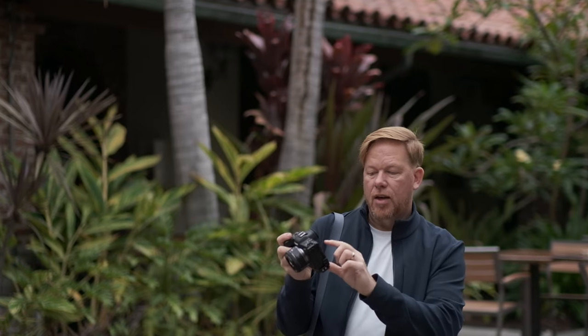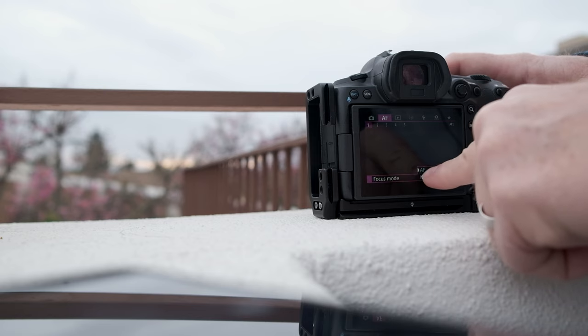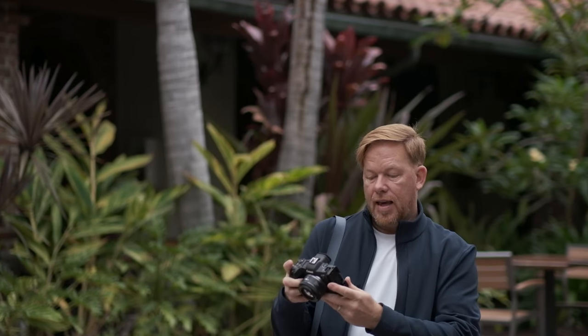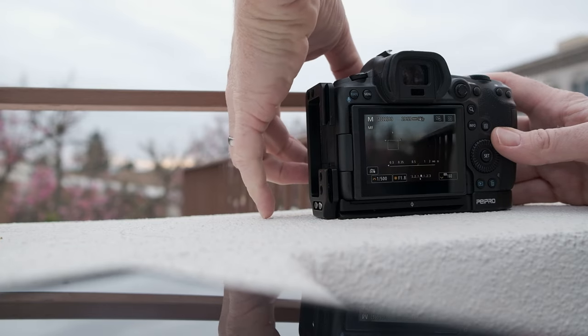You're going to hit Menu on the top back, go to the second page, then the second tab — the autofocus menu — first page. All the way down it says Focus Mode, and you're going to be able to switch between AF or MF — auto focus or manual focus. Highlight Manual Focus, click Set, and now this ring will control your focus.